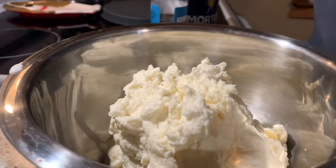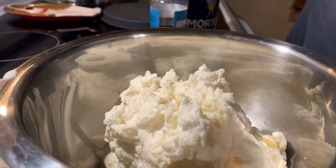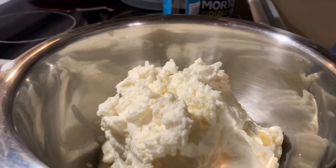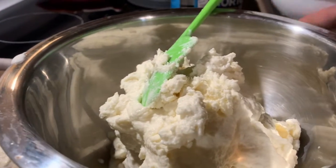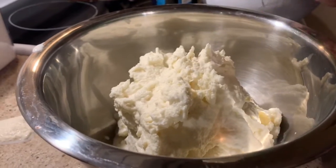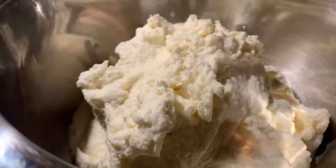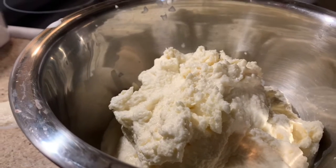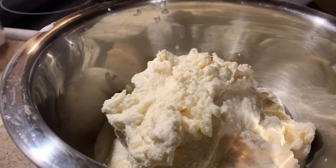I know there are other ice cream makers out there, but we are very happy with our KitchenAid attachment. If you use a different type of ice cream maker, feel free to tell me about it in the comments. I just want to show you guys real quick — you can see it is pretty thick, and it came out pretty quick today. Like I said, we are going to pop this in the freezer for about an hour.